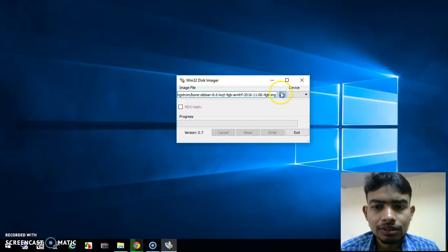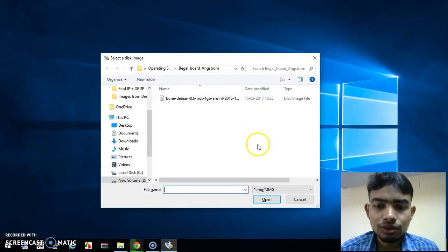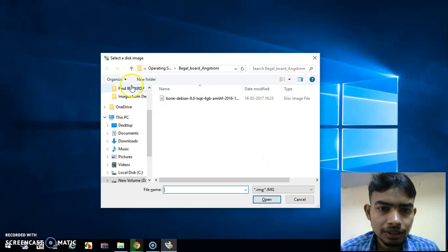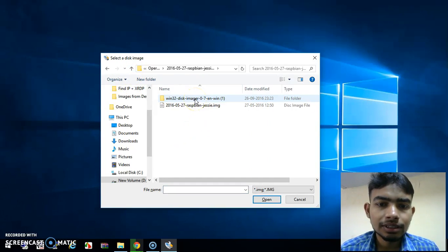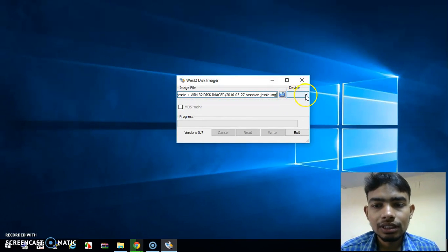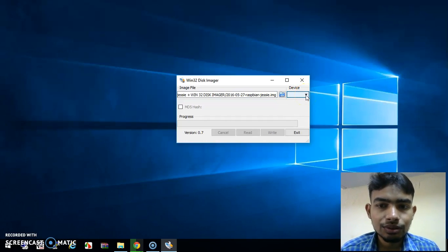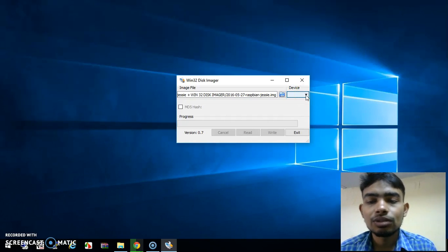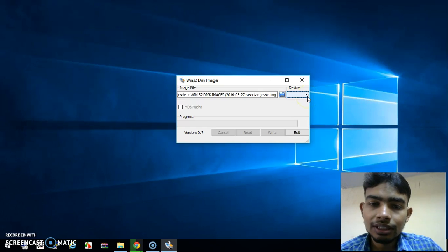Sorry — I had given the location for the wrong file; that was the BeagleBone operating system, not the Raspberry Pi. Go back and here is the Raspberry Pi image file which we are going to write. I have not inserted any external SD card or card reader here, so it is not showing — but from this field you will select the drive where you want to write.